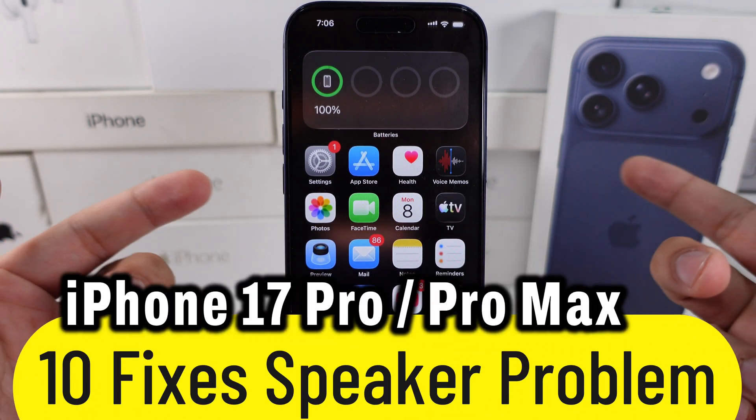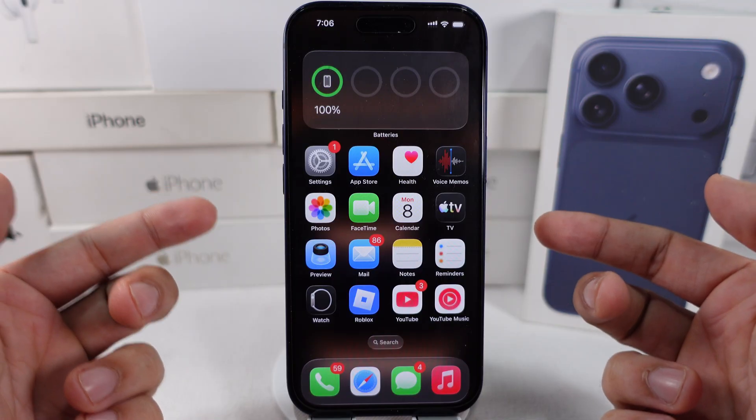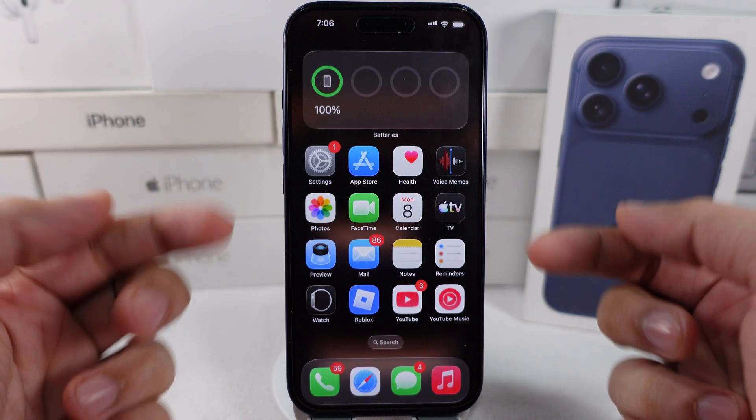Is your iPhone 17 Pro Max suddenly sounding weak, muffled, or just dead? Don't panic. This fix takes less than 2 minutes. Let's jump into this video with the first basic solution.